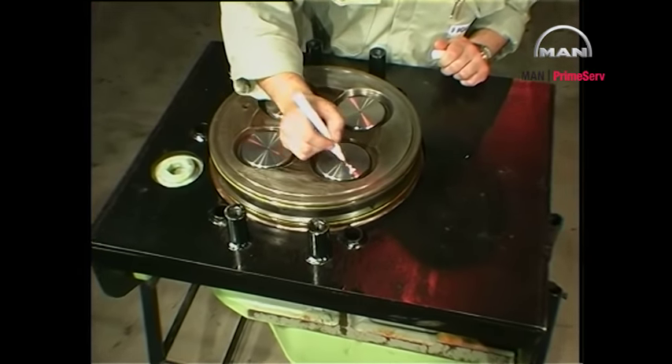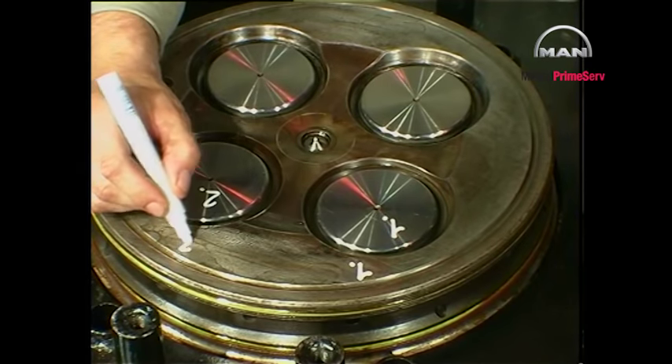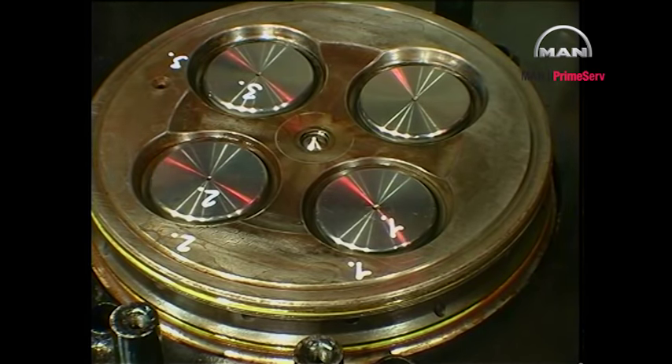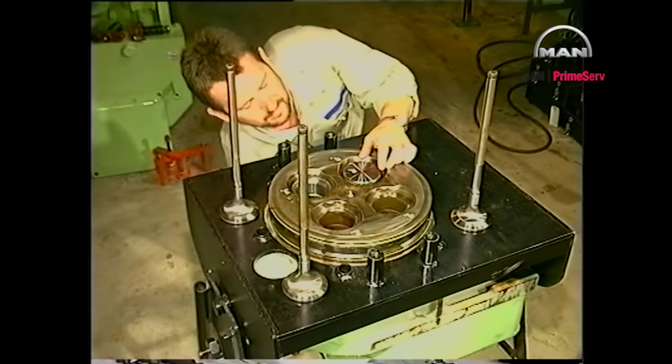To ensure that they can be rematched correctly, provide the spindles and cylinder head with numbers. Remove the valve spindles.